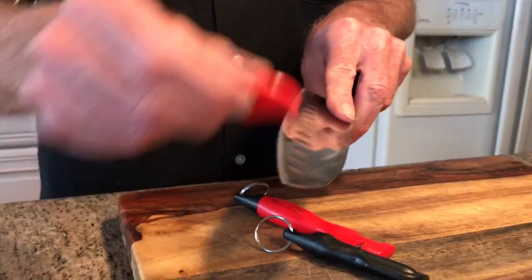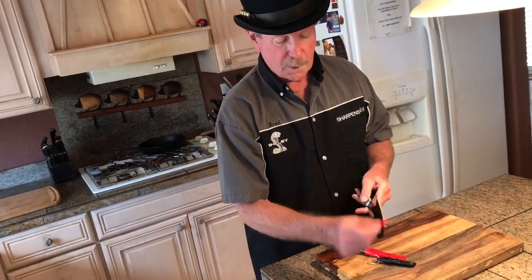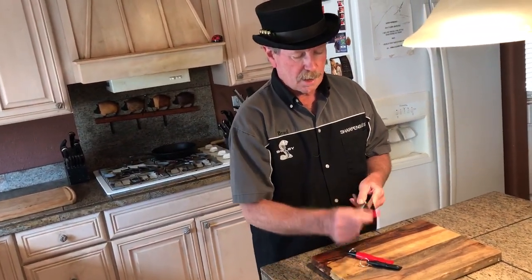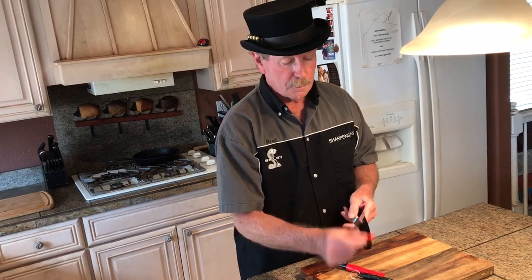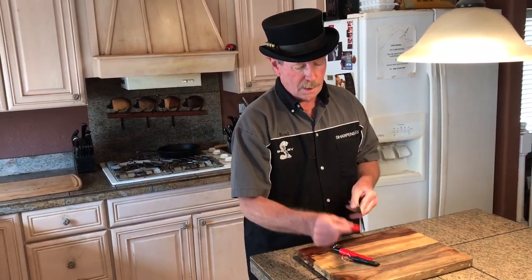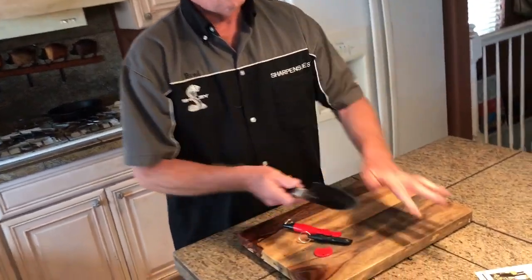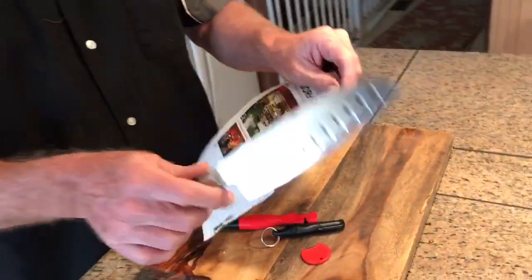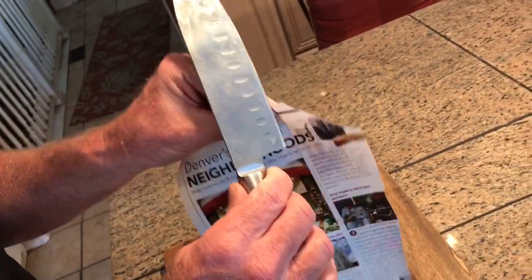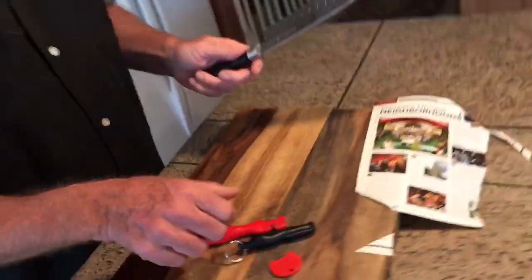By the way, I've never cut myself — I don't want to jinx myself, I don't believe in jinxing, but I have never cut myself while sharpening with my sharpeners, not once. That's called polishing the blade — flip it every pass, just like that. There's no question that's a whole bunch better. Let's do just a little more work.